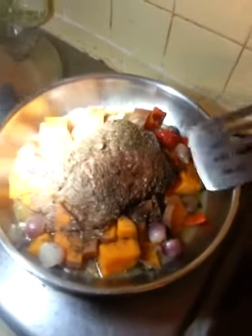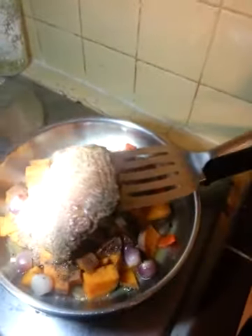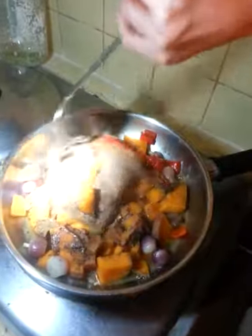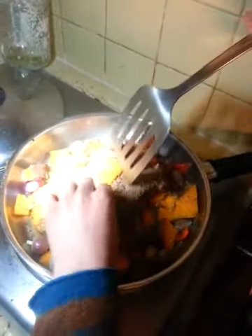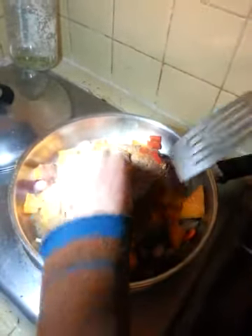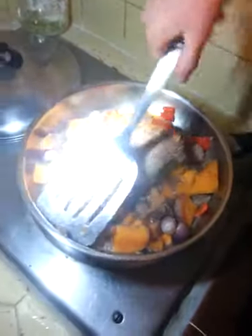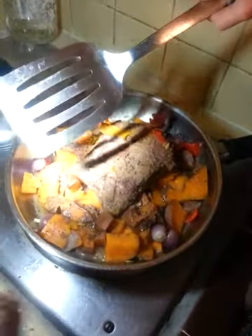You know, cut up a yam, cut up onions, cut up sweet potato, pepper, and sweet potato. Put some frozen meat in there. Splash some Italian seasoning — oh, hot — and go walk away. Then come back half an hour later.